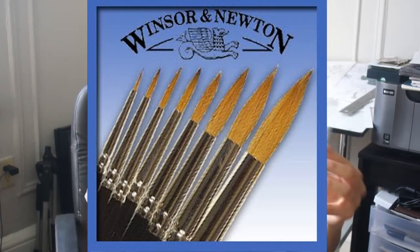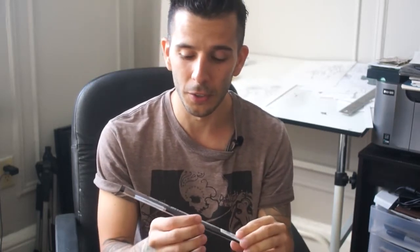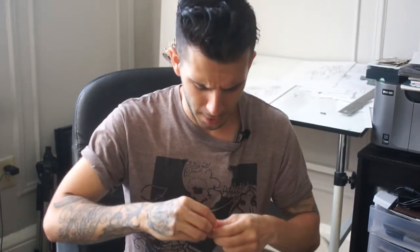As it pertains to inking for comic books and a lot of illustration as well. Traditionally this is what a lot of comic book artists and illustrators would use in their work. This is a number two brush — oftentimes a number two is recommended, a number three, even up to a number four. I'm gonna open it right now for the first time. I actually used to have a lot of these brushes and used to use them for a while.